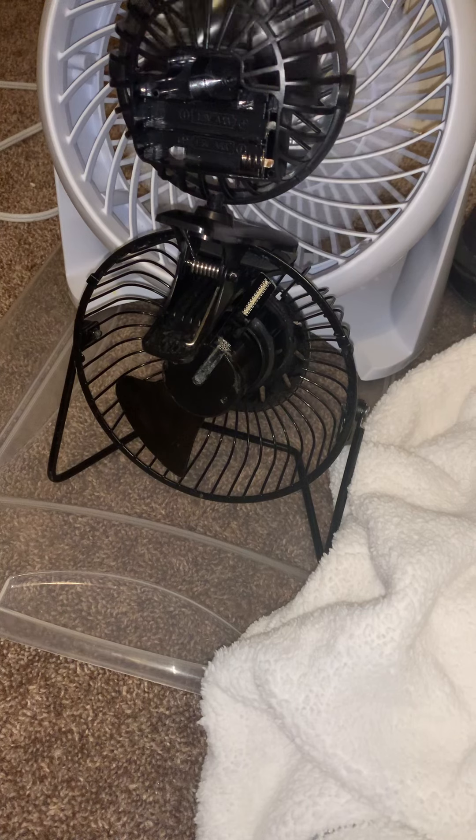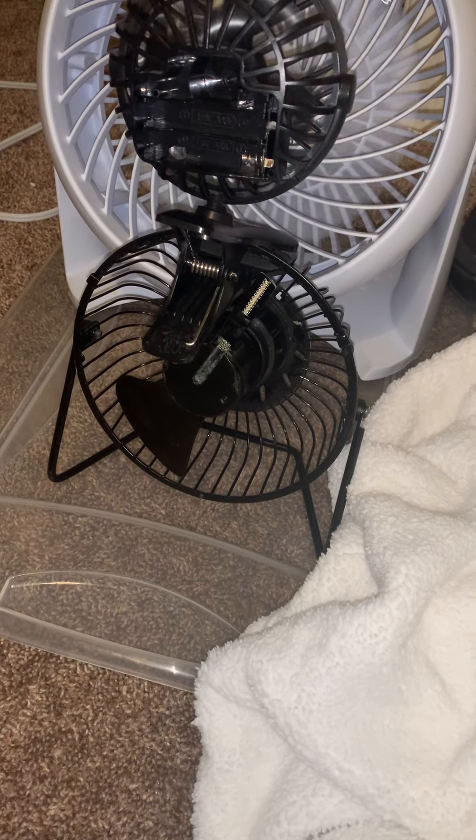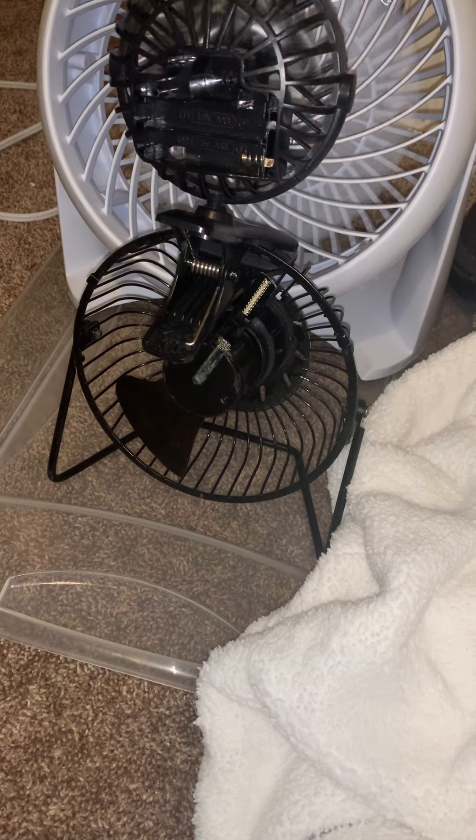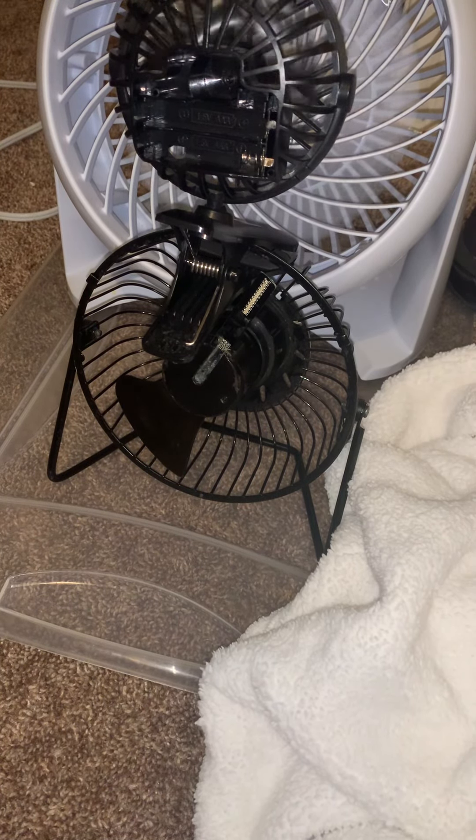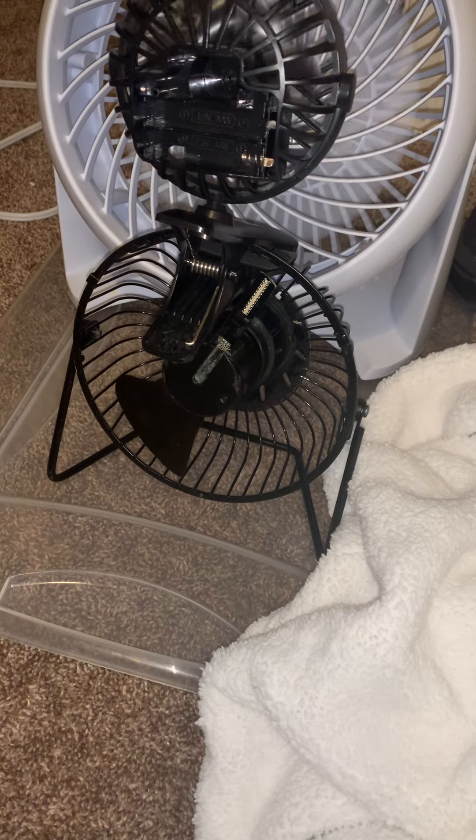Nothing to be expected for a new modern cheap fan — it doesn't even work. It's already dying. I'm probably just gonna have to take this thing apart.